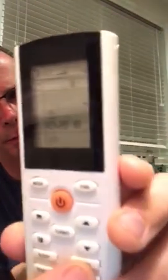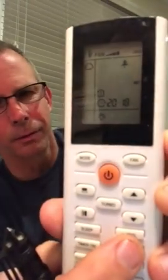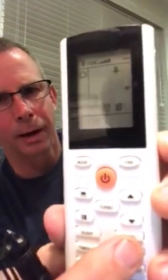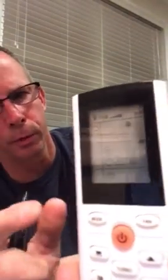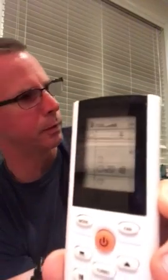There's a button here that says 'I Feel' — whatever, I don't know who comes up with these names. You have to press 'I Feel' in order for the sensor in the remote control to be active. If you don't press it, the default sensor is the one in the air handler on the wall.